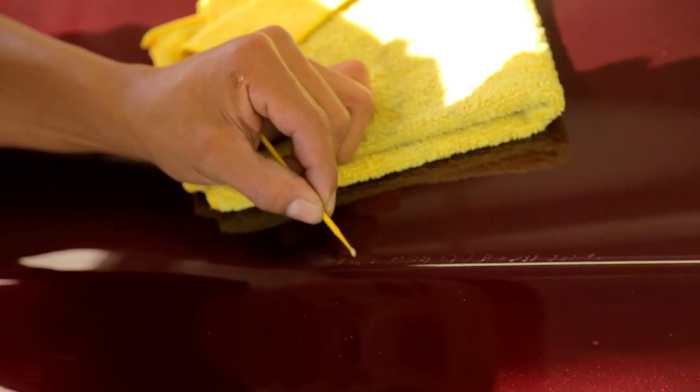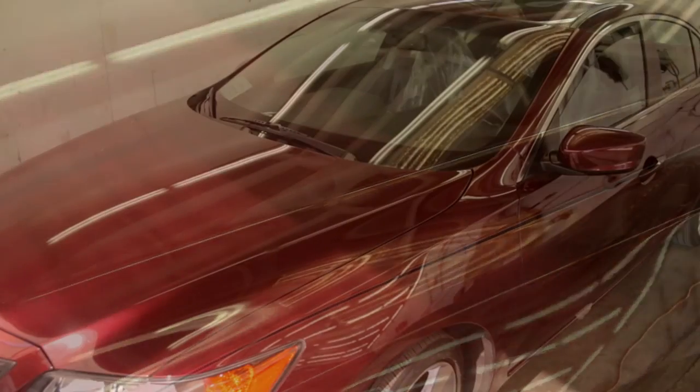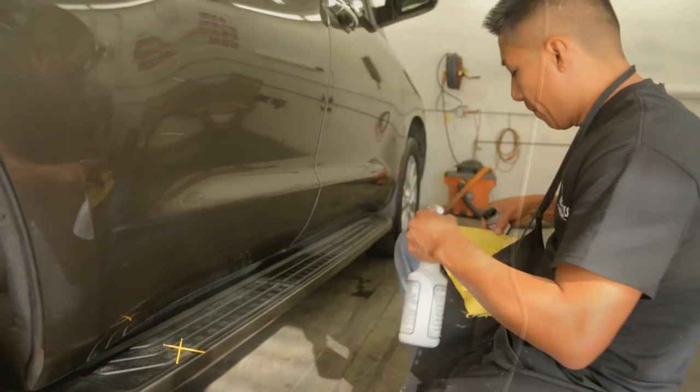In this particular case, the clear coat was too deep for us to be able to sand it and polish it out without actually going through the clear coat and causing us to have to repaint the vehicle or repaint the damaged panel. Now for the scratch that actually goes through the clear coat, down to the base coat or the color coat — sometimes even through the color coat — you will start off again by washing the area down.